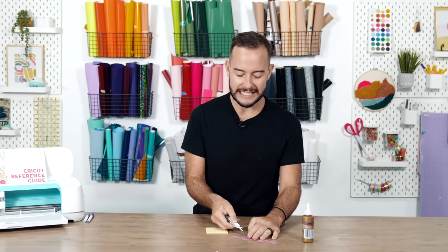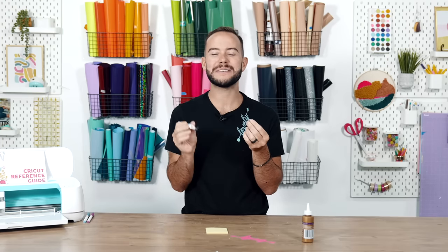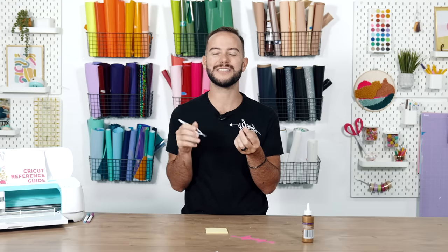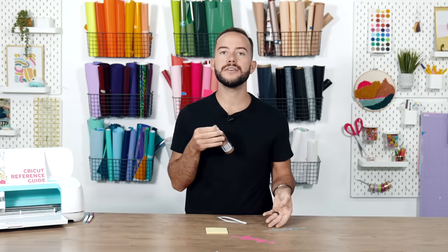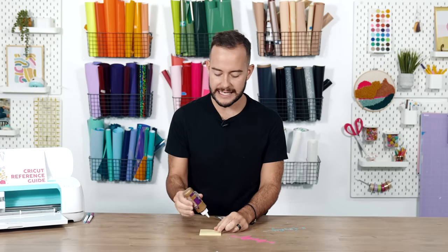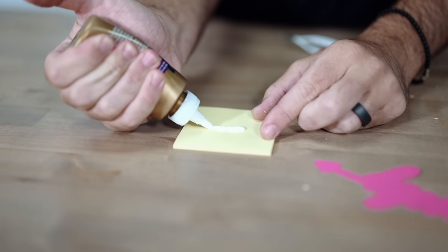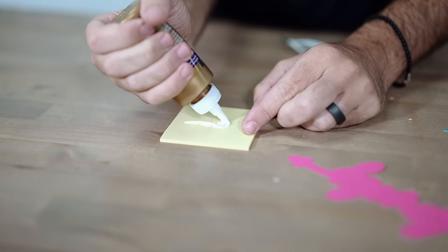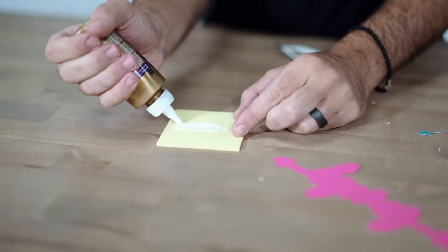Hack five: have you ever struggled to get adhesive onto thin, intricate cut letters that your ATG gun can't pick up? Here's a fun hack using a sticky note and glue — today we're using Elmer's Tacky Glue, but any glue works. Put some glue on a sticky note and thin it out into a nice thin layer.